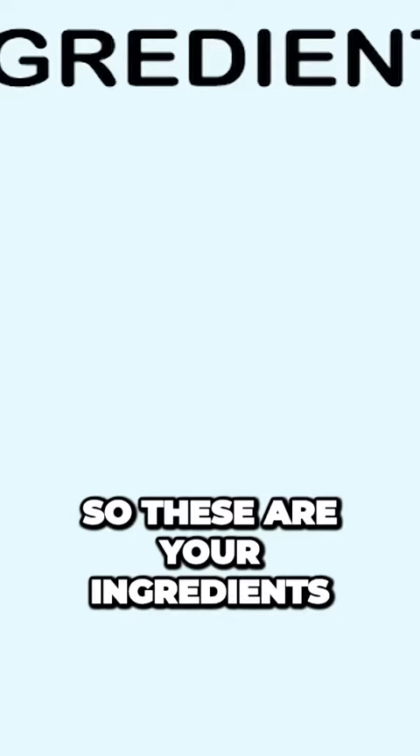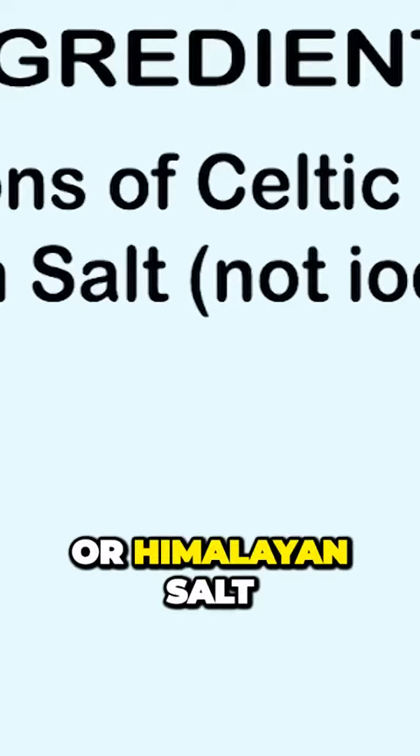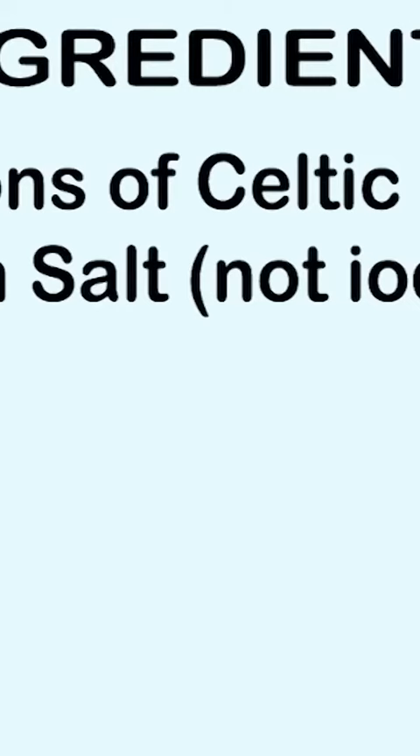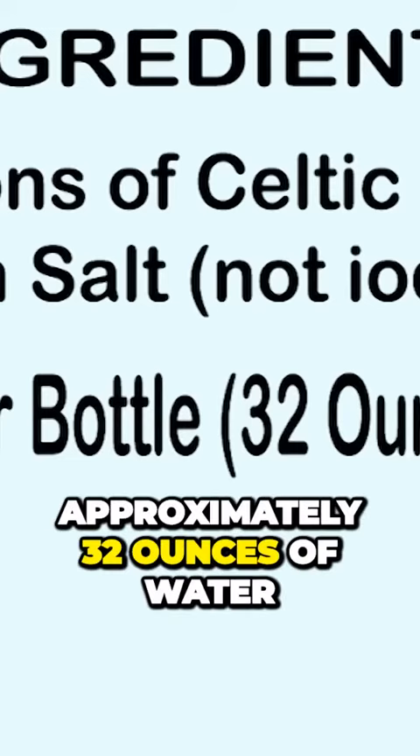So these are your ingredients: 2 teaspoons of Celtic sea salt or Himalayan salt — not iodized salt. Use a 1 liter jar or bottle, approximately 32 ounces of water.